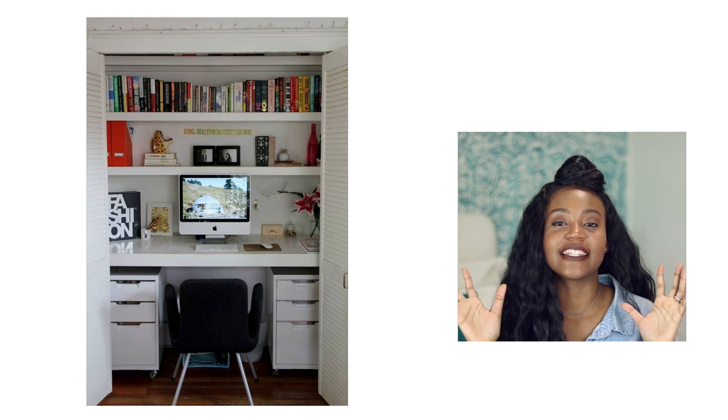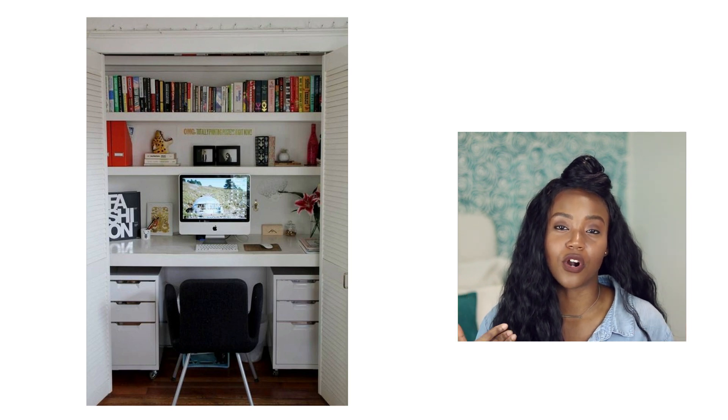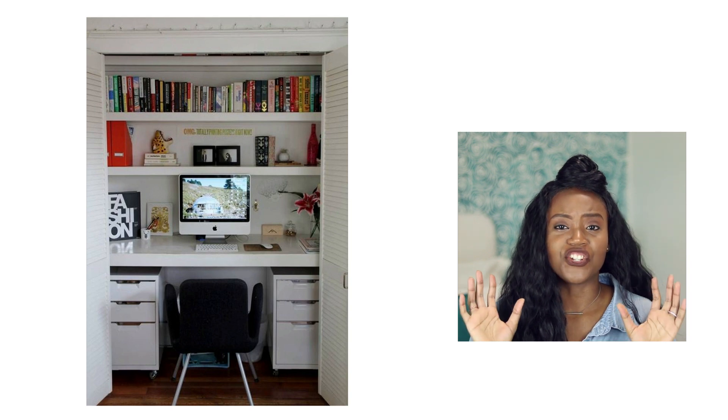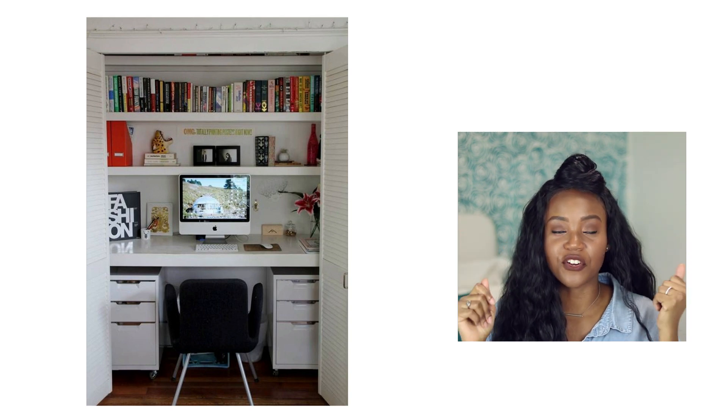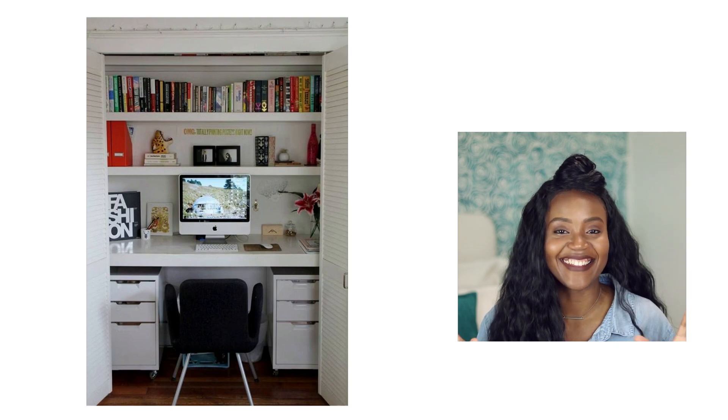Hack number three is to use your closet as a home office. I'm really excited about this because I actually plan to do this in my bedroom. I have two closets and I want to use one of them for work. There are tons of people who are doing this. It's so practical when you don't have a separate office area. You can even take the door off the tracks, store it in the garage or under your bed, and just put some floating shelves in. It's a little DIY you can do at home — you can get everything shipped from Amazon. Just put some shelves in and put a desk in with a dining chair. It doesn't even have to be an office chair. Not only do you have an office at home, but you just did some spring cleaning.